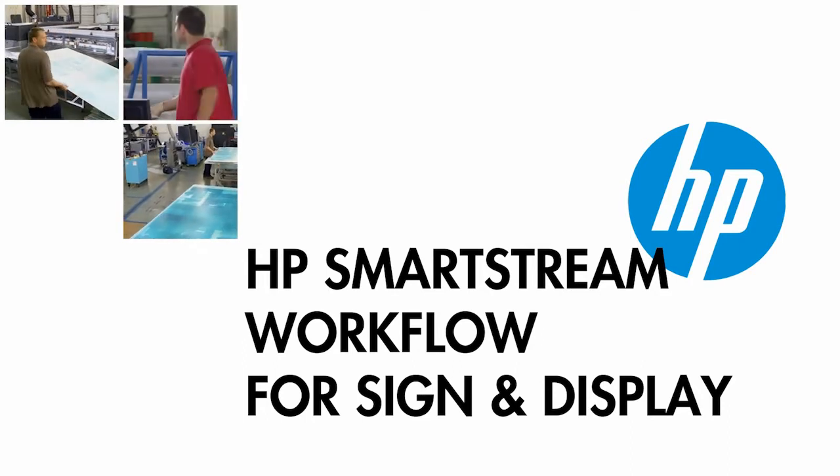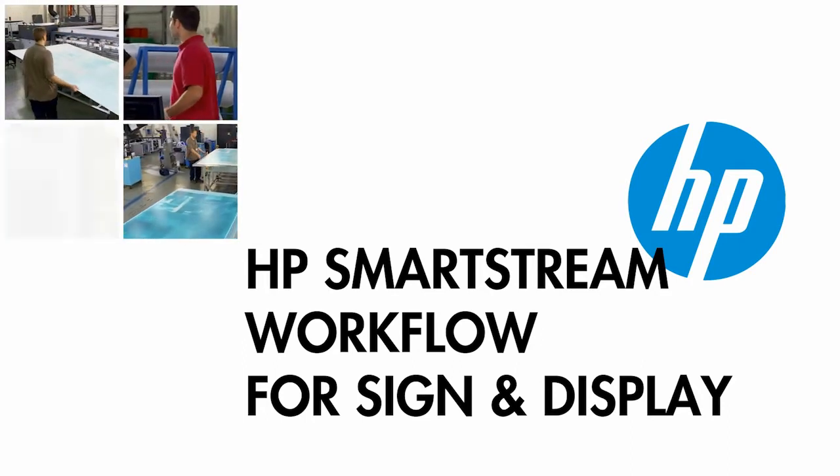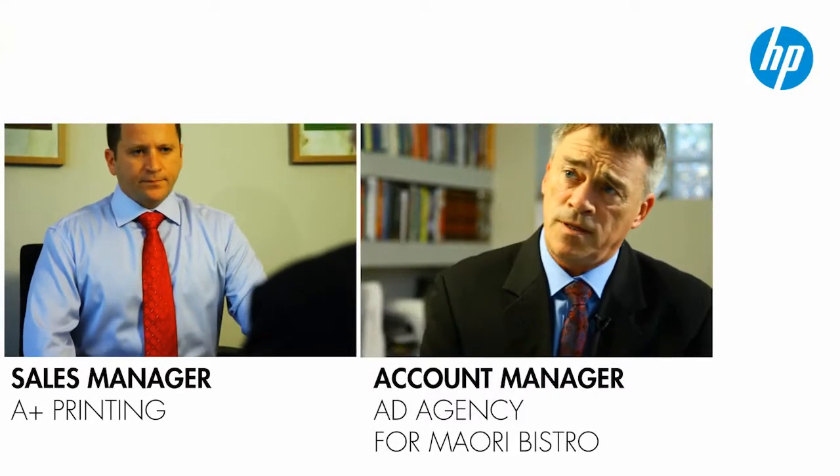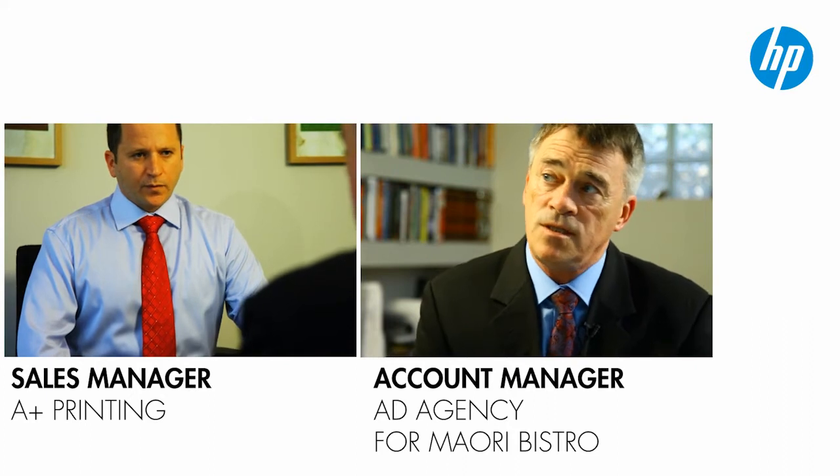Every large format printing job has its complexities. But no matter how complicated the project is, having the right workflow can make it go smoother. Let's look at one job as an example.